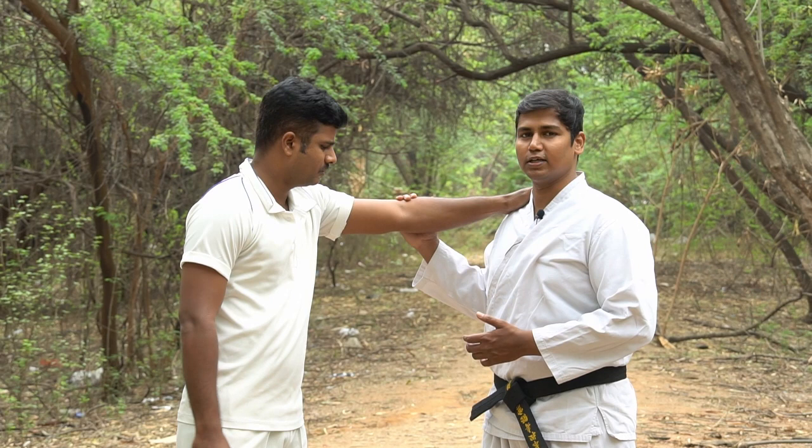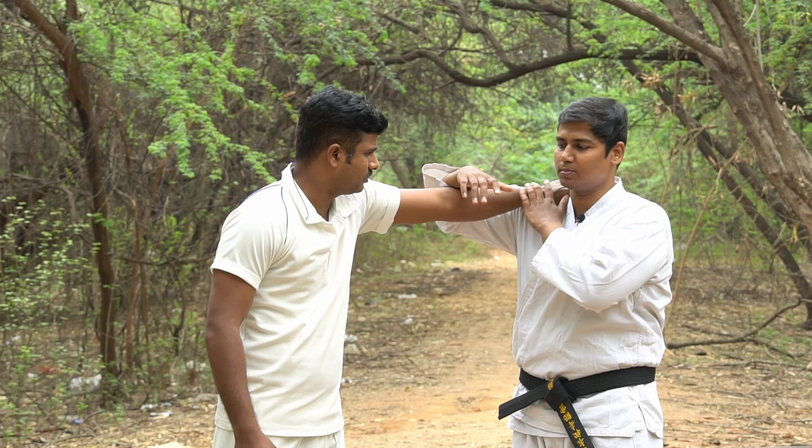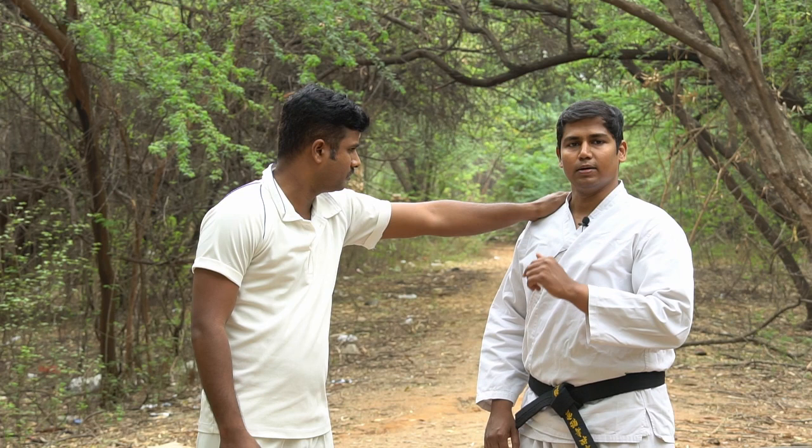When you practice this technique, remember the key elements: element of surprise and speed of execution. You need to be surprising and fast in your attack — do not attack slowly. For example, if they have a grip on you, you cannot do this slowly; you need a lot of strength, and the opponent won't know what's coming. That's what you need to remember.